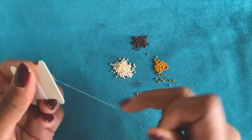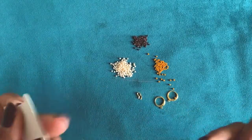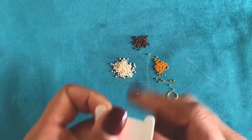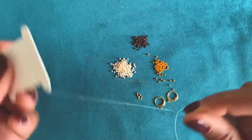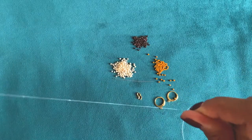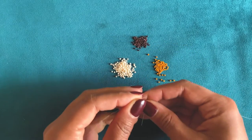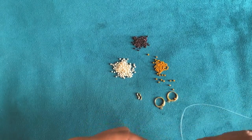To begin, I'm taking my thread — marked fireline — and I'm going to cut about four to five feet of it. I usually make it about the length of my outstretched arms. This does not need to be exact because if you run out of thread while you're making it, I'm going to show you how to add in a new thread. As a beginner, I would err on the side of a smaller thread because then you have less chance of problems like a knot. Next, I'm going to thread my needle and then we'll learn how to make a ladder stitch.